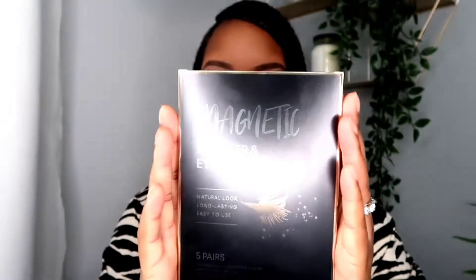I got this yesterday off of Amazon — I ordered it the day before and it came the next day. This is what the package looks like. It includes five different style magnetic eyelashes, magnetic eyeliner fluid, and eyelash tweezers. For the best results, you're supposed to shake the eyeliner 10 to 20 times, then apply the magnetic eyeliner to the eyelids and wait a minute for it to completely dry out.